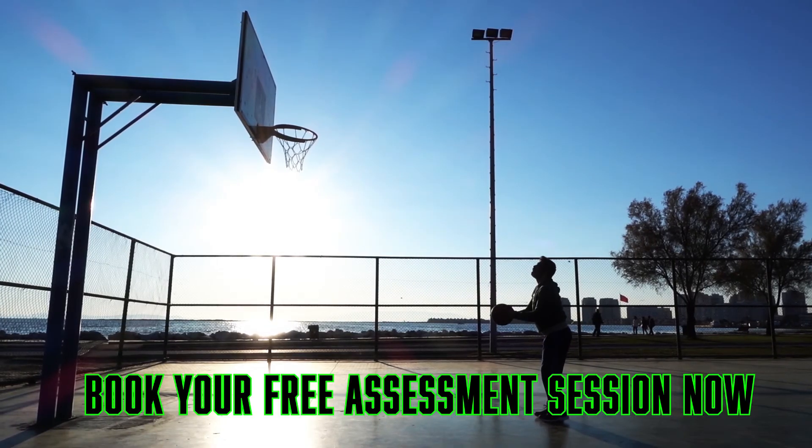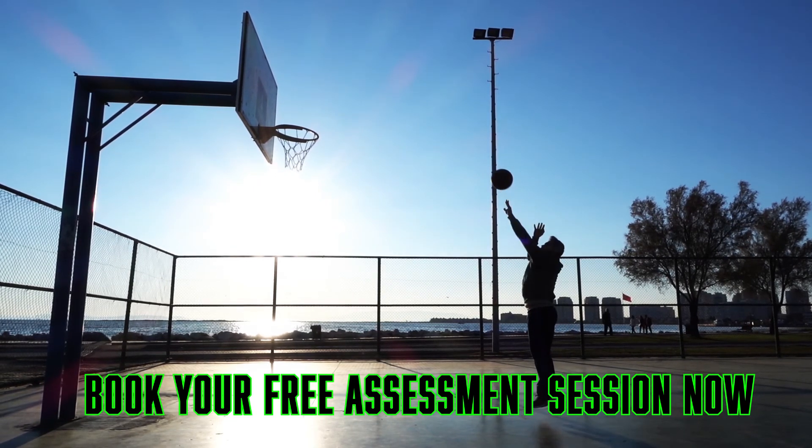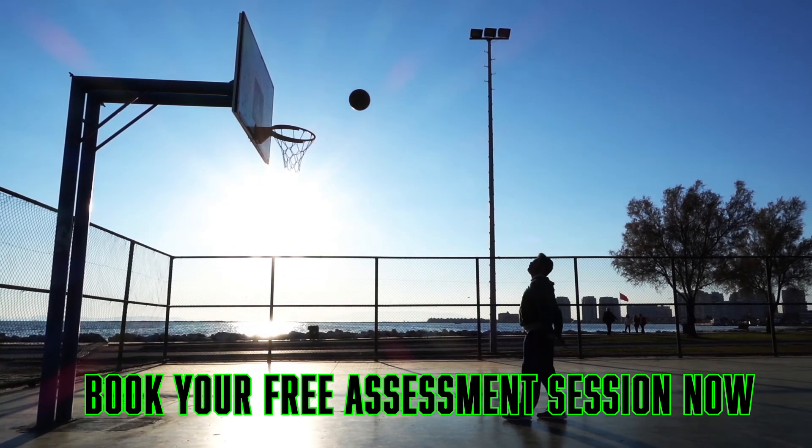Montessori learning is not just for nursery age students, so please get in touch for a free assessment session. Together, let's plot a fun and engaging course to victory.